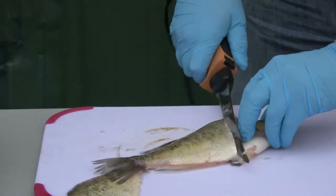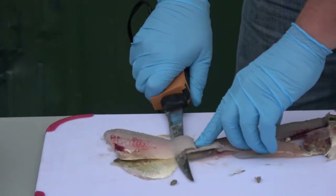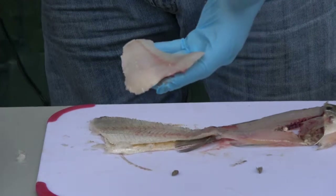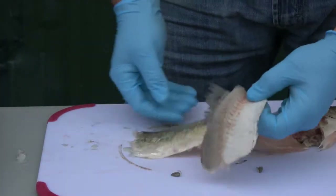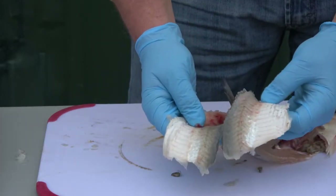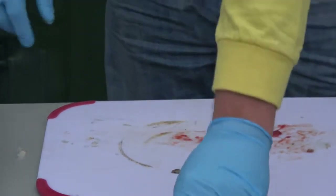Again, we'll do it here — go down the backbone. Just clean, neat. No hide left on there. Look at this — no meat at all. And that's what you want. When you're out here fishing, you don't want to be cleaning fish and fight leaving meat on the hide.